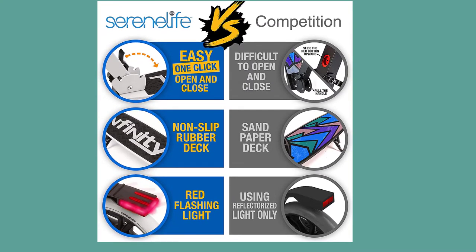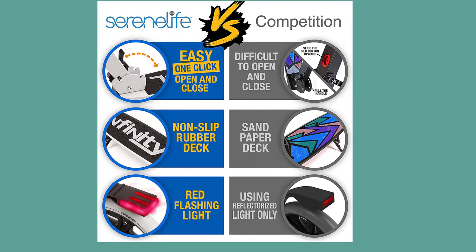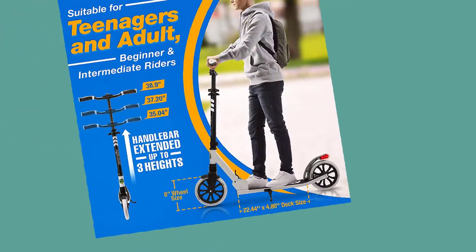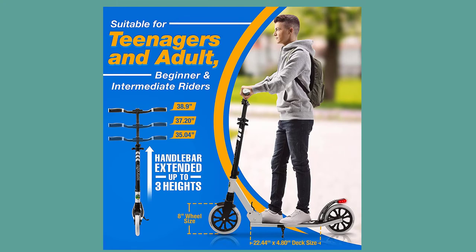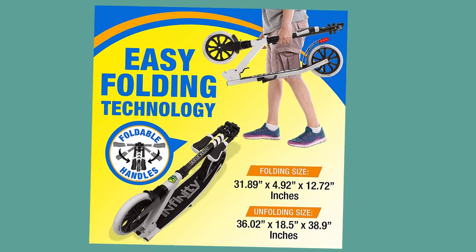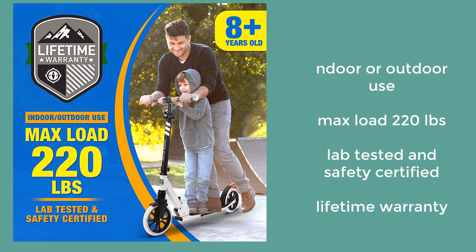Non-slip rubber deck with sandpaper surface. Red flashing light for visibility. Suitable for teenagers and adult beginner and intermediate riders. Handlebar extends to 3 adjustable heights with easy folding technology for indoor or outdoor use.